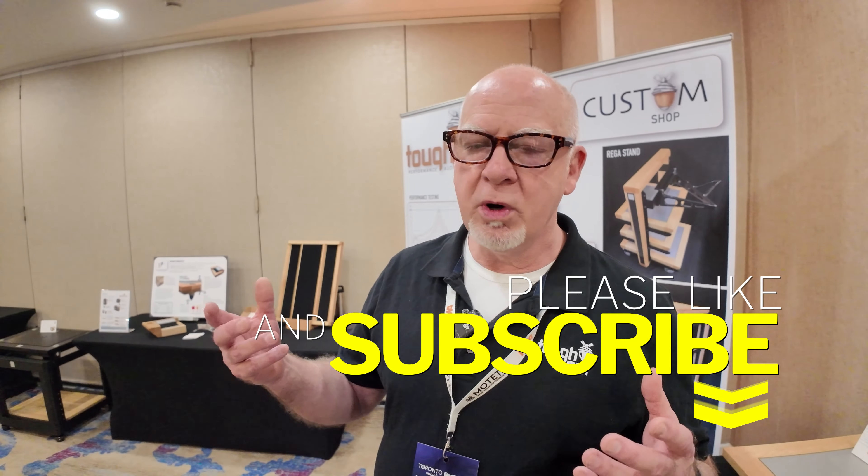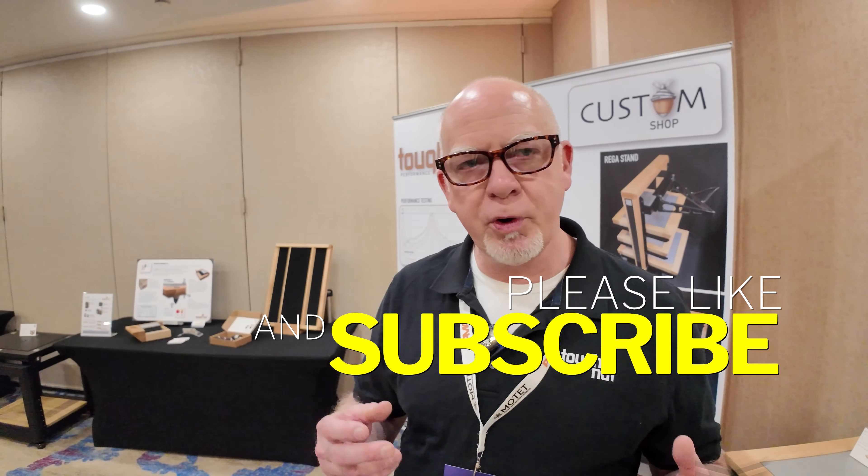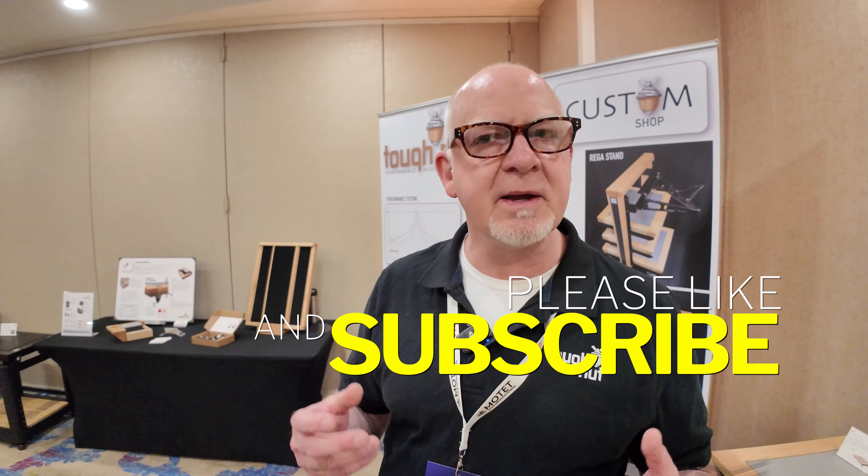ToughDot is a young company. We're audio enthusiasts and we started out of a necessity to build stuff for ourselves. We realized that if we were really serious about this, we would have to produce a much better product. And so we started out building standard formats, racks and platforms, and we developed our product with the most basic principles.